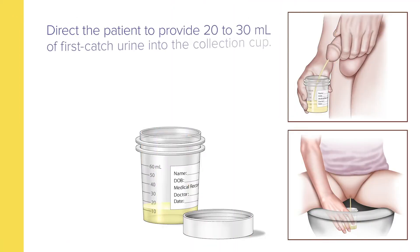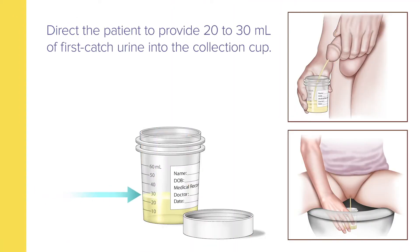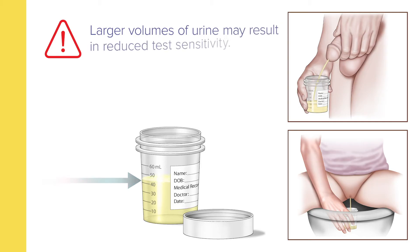Begin by directing the patient to provide around 20 to 30 milliliters of first-catch urine into the collection cup. Collection of larger volumes of urine may result in specimen dilution and may reduce test sensitivity.